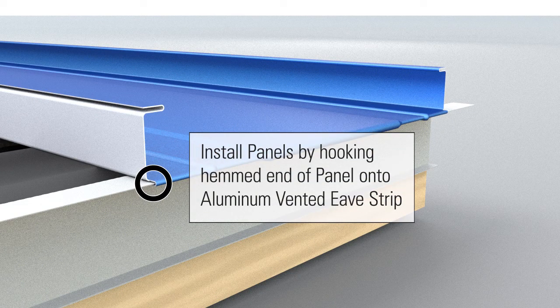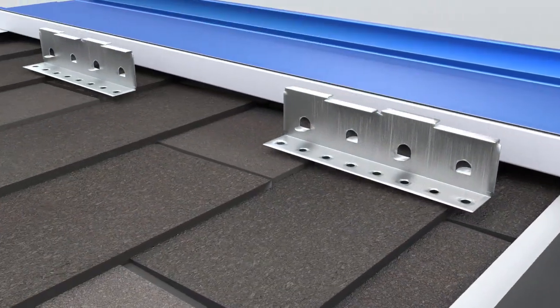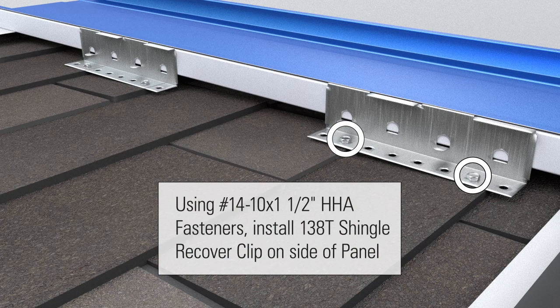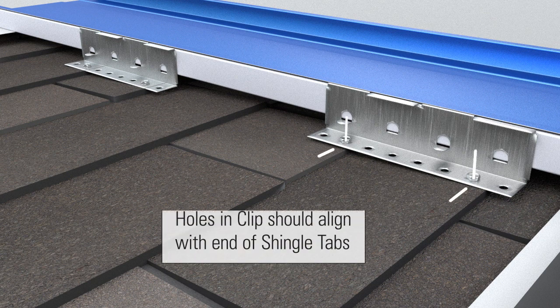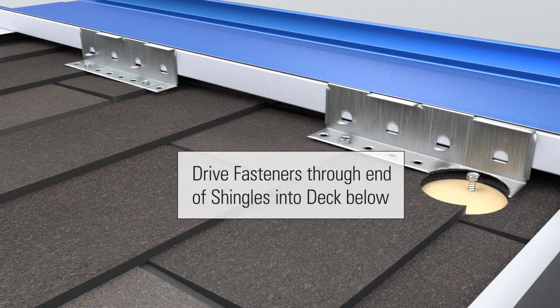Install panels by hooking the hemmed end of panel onto the aluminum vented eave strip. Using number 14-10 by 1 and 1 half inch HHA fasteners, install 138T shingle recover clip on the side of panel. Holes and clips should align with the end of shingle tabs. Drive fasteners through end of shingles into deck below.